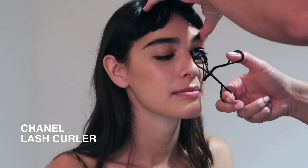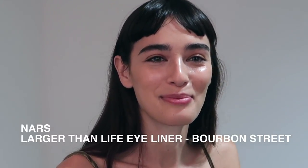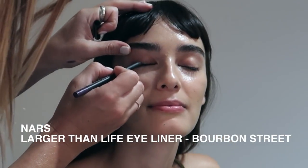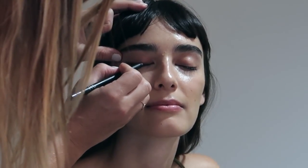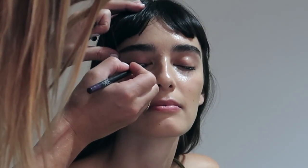Now it's time to start on the eyes and I'm curling the lashes with my Chanel Lash Curler. The hero product for the eyes is the NARS Larger Than Life Eyeliner in the shade Bourbon Street, which is a beautiful purple tone. I'm focusing on the upper lash line, starting on the outer lash and working my way inward.